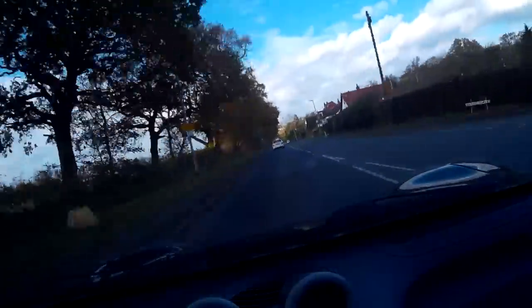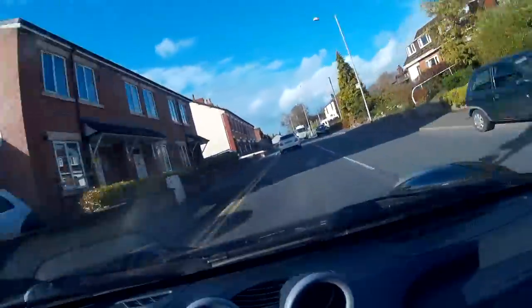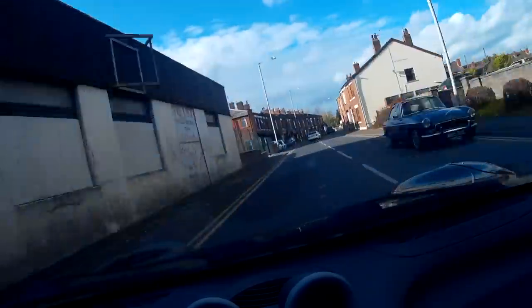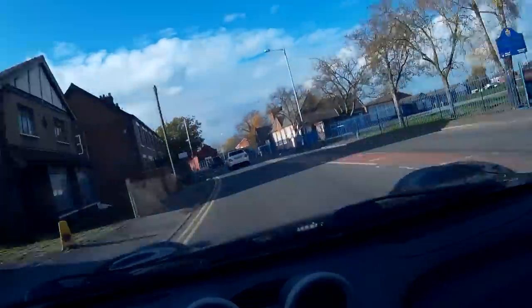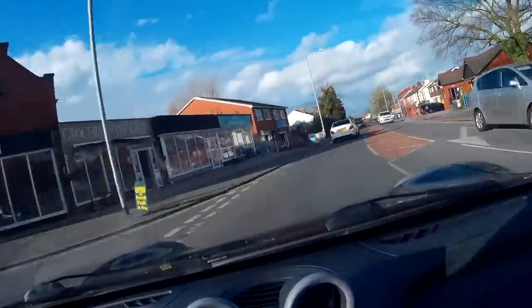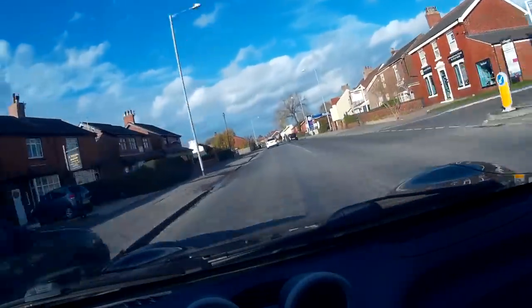I thought I should show you what that time-lapse mode looks like. So I've chosen the 5 second option on the menus. I think what it's doing is recording 5 frames a second rather than the usual 30. What happens is the camera creates a video file that looks like a time-lapse. Unlike some other cameras that just record a load of stills for you to stitch together, this camera creates a video file that's a sort of time-lapse video file — a very nice feature. It would enable you to drive all the way across the country and fit the whole journey onto one SD card.